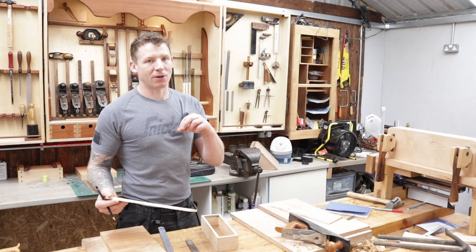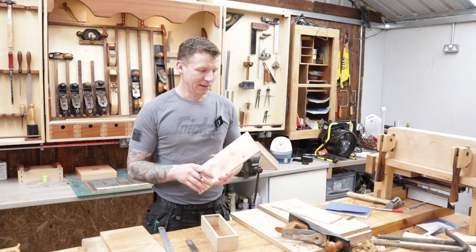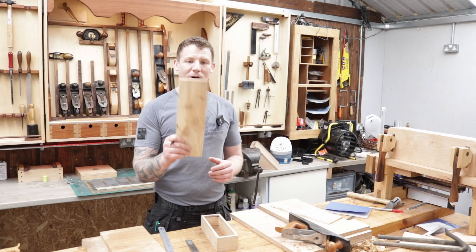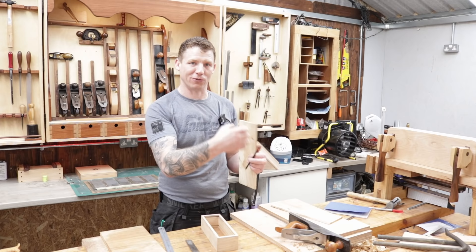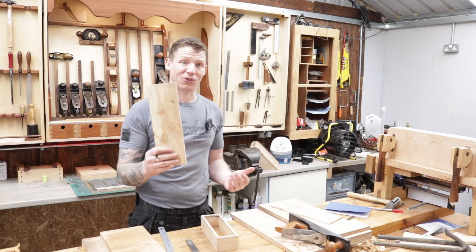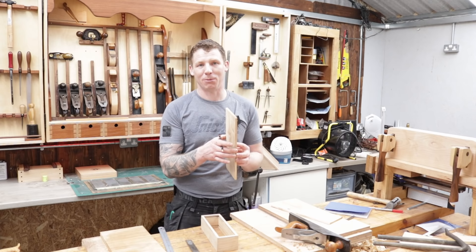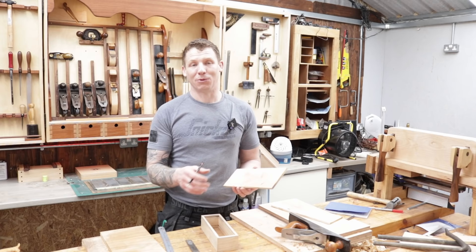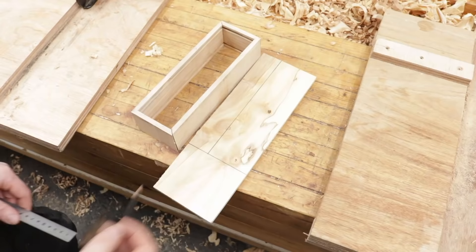Now that the box is more assembled we can get the dimensions for the base and lid. We have a decision whether to make the base from hardwood or manufactured timber products like plywood, MDF, or hardboard. If we use hardwood we have to allow for wood expansion. Timber is very stable along the length of the tree but it expands and contracts across the grain — like a bundle of straws, very hard to compress but you can expand them across. With seasonal moisture variations the wood will expand and contract, so we need to allow a gap of a couple of millimeters either side in the rebate.